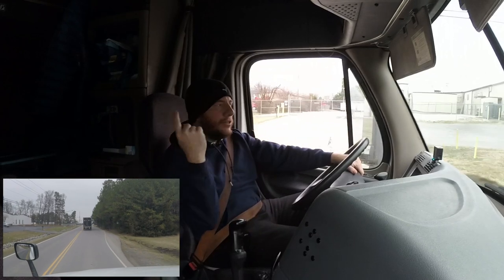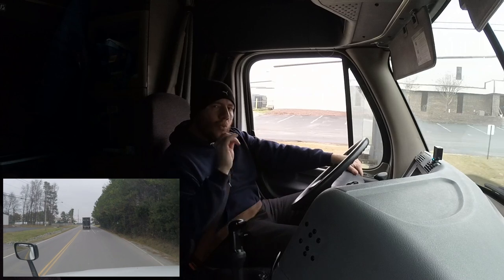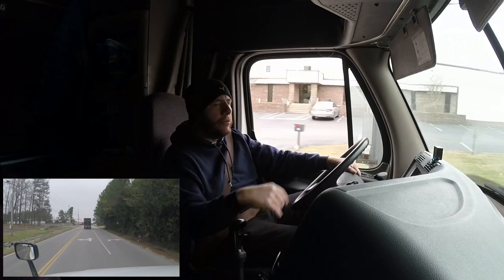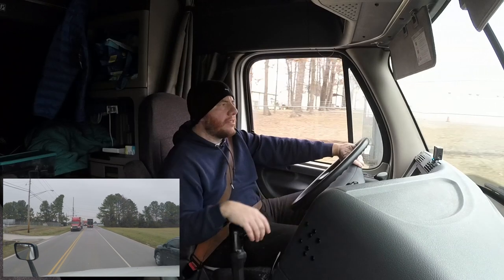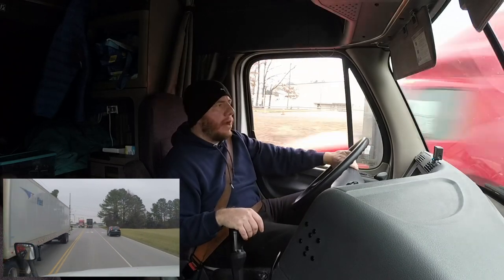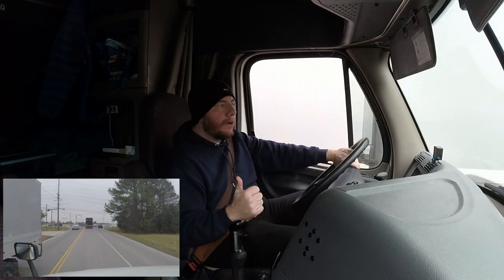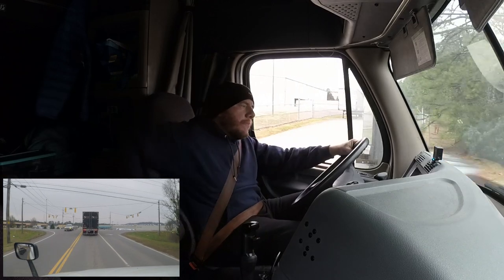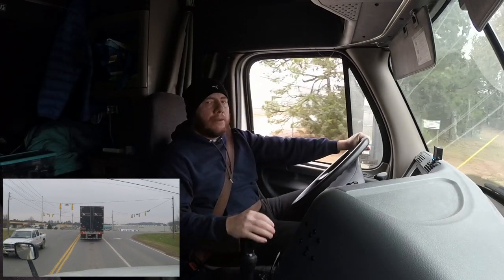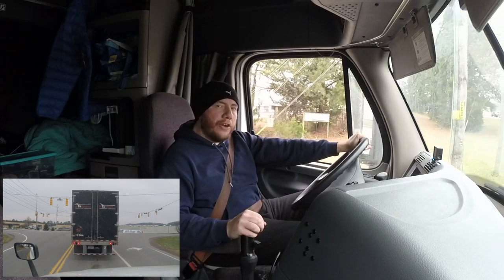All right, we are headed back to the scale house at the Pilot station to get our second weight on this truck. The original BOL that I received from the broker was about 41,120 pounds gross weight, but when I looked at the BOL from the actual shipper it says about 40,000 pounds even. So we really don't know — we're going to go back to the scale house and get an approximate weight for this load.